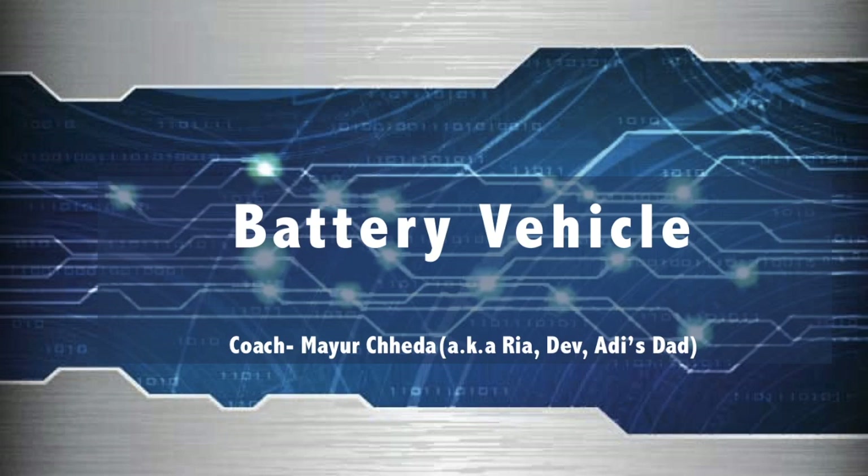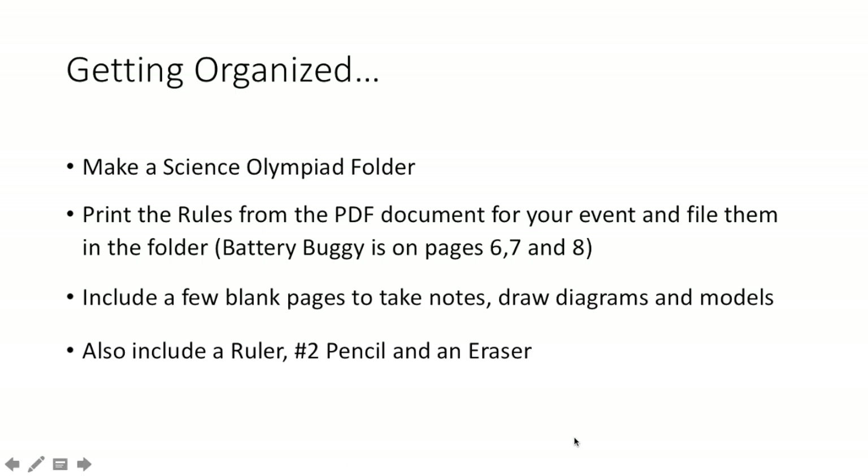Hey guys, welcome to Battery Buggy. This is Coach Mayur. Sorry we couldn't meet over this weekend. I know everyone had some schedule conflicts and eventually I did too. So I apologize for that.